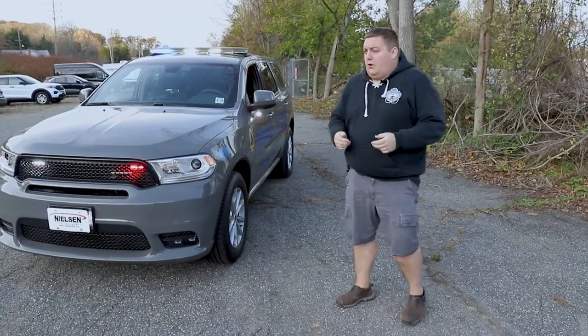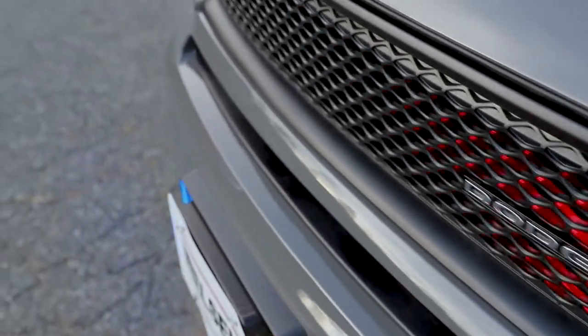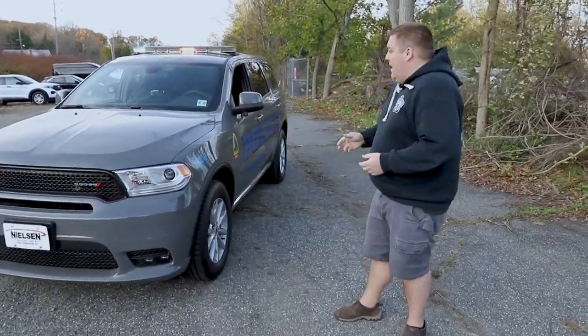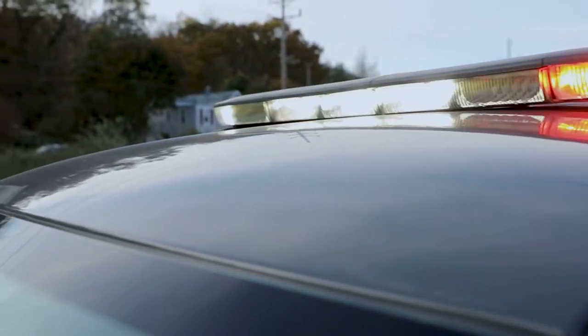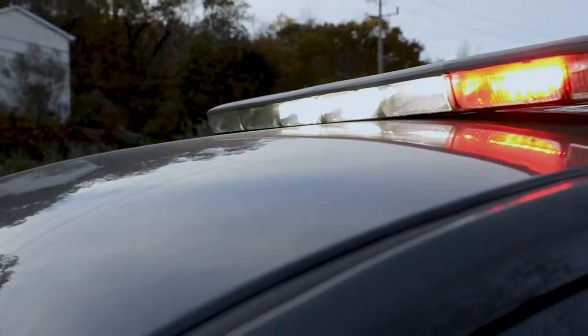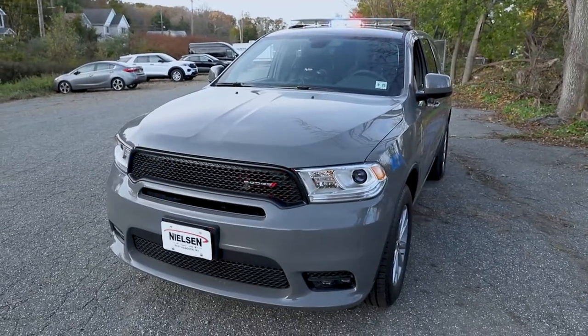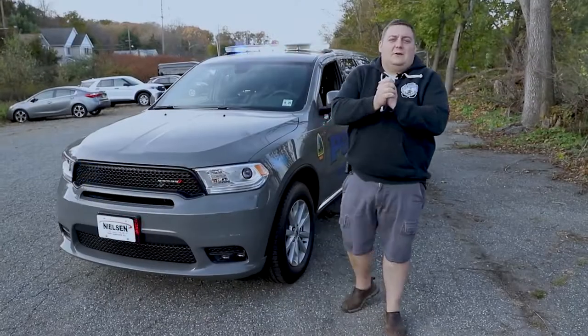What we're taking a look at now is our drive response mode. What this has done is it's enabled our white flashing to give them additional response. All of our dual color modules are now flashing white and this automatically shuts off as soon as they put the vehicle back into park.